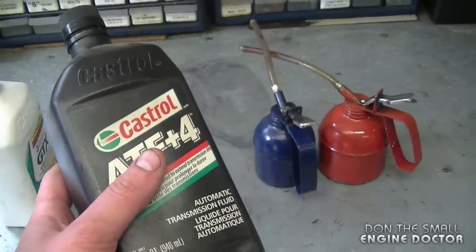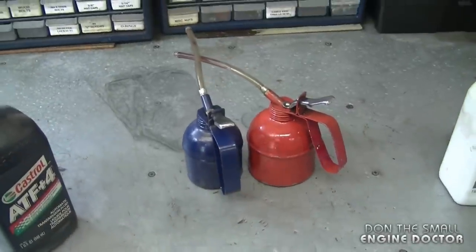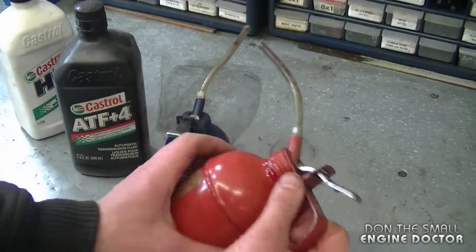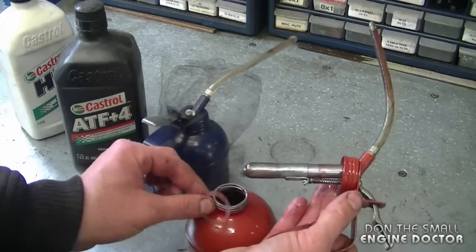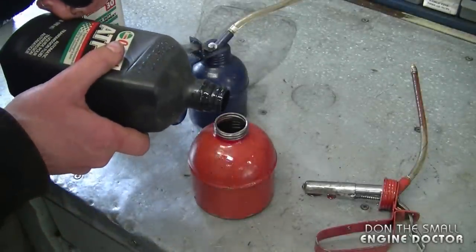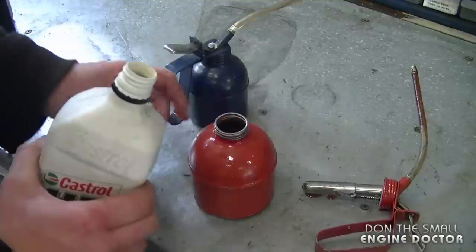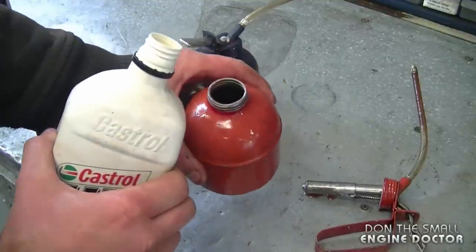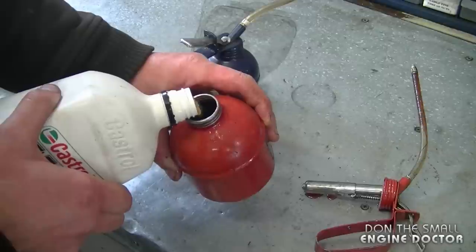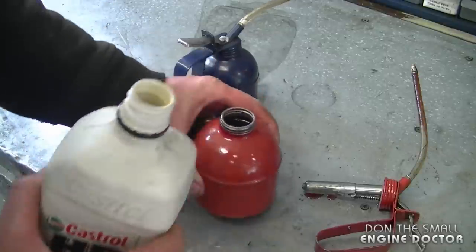The only thing I would recommend is that you do not use old engine oil. I find that old oil can be contaminated, and I prefer to use brand new oil on the parts that I oil. You will not go broke using these cans with new oil because you're not going to use that much. I'm going to be filling up my cans right now and you'll see exactly what the mixture is — basically I'm going to mix this half and half.